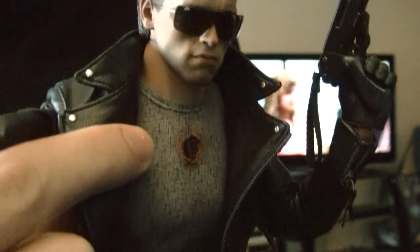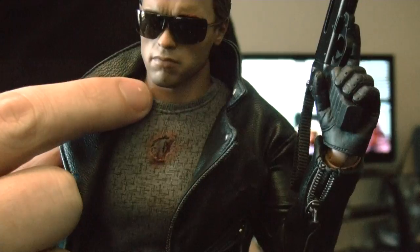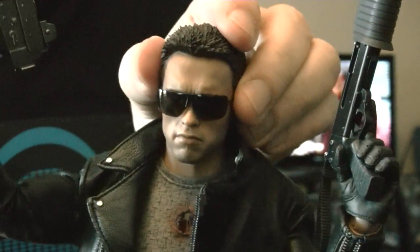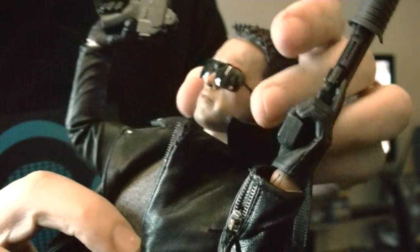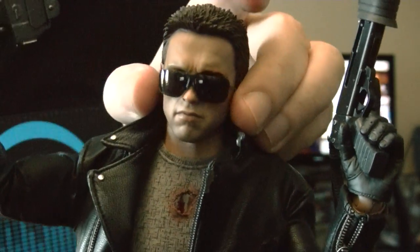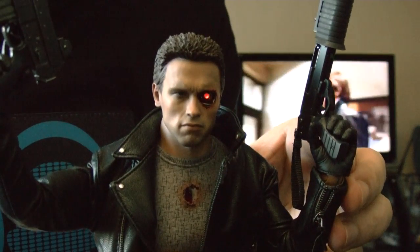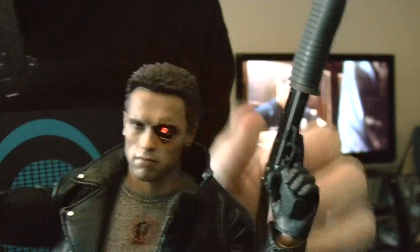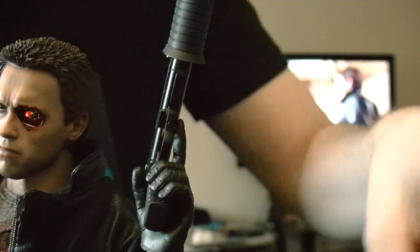If you want to do the mod it's not that hard — I put cotton in there. It did limit some of the articulation in the head, because before his articulation was really good: you could tilt and look up and down pretty well. But since he is Arnold, you're not gonna pose his head tilting to the side. Let me turn on his eye — his glasses keep falling off. Overall he's pretty awesome, pretty awesome.